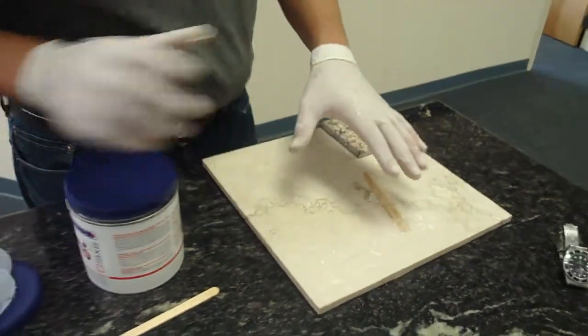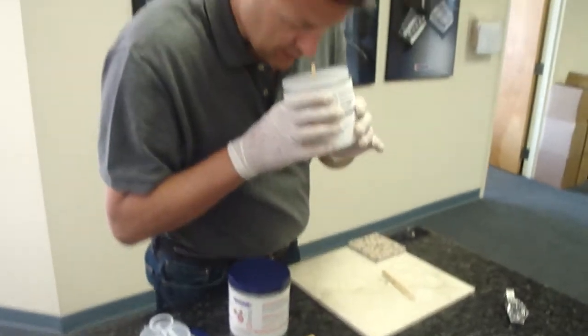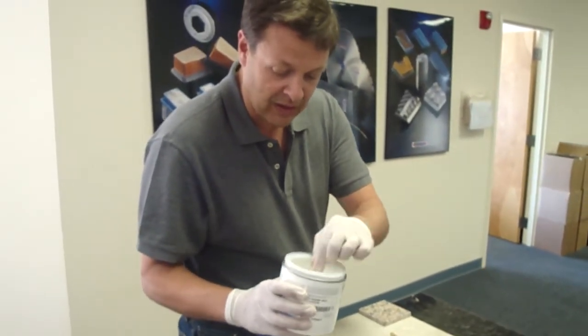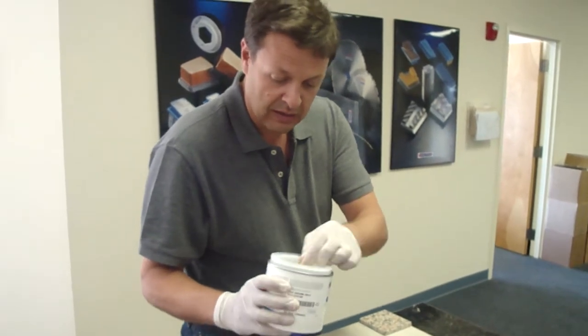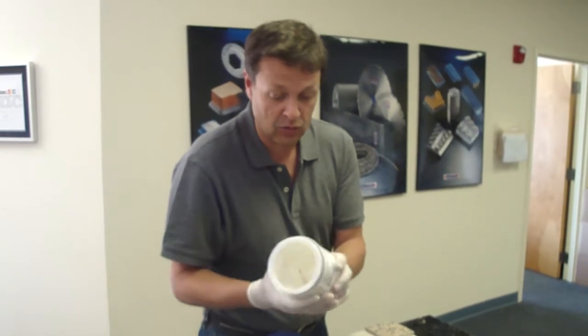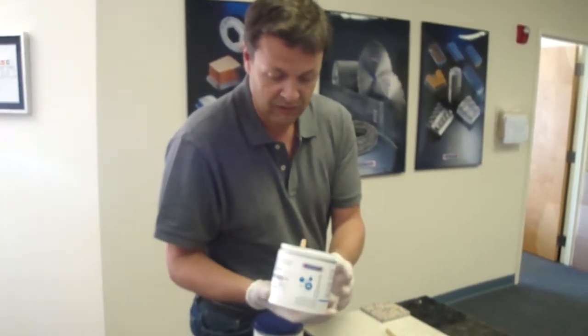The good thing about this glue is that it does not smell. It's not hazardous, it doesn't have any solvent, it's VOC free. We are inside and I cannot even smell it, and that's a good plus, especially when you work on a kitchen or something.